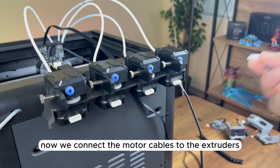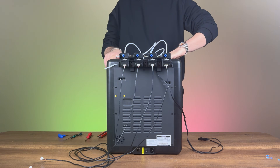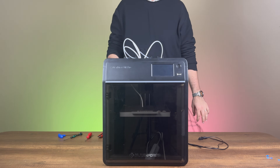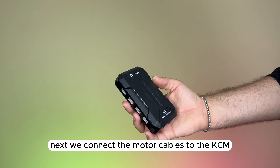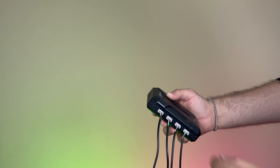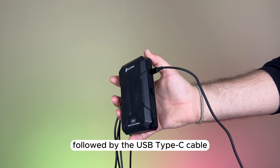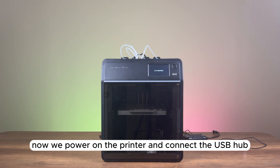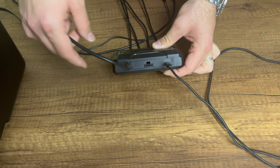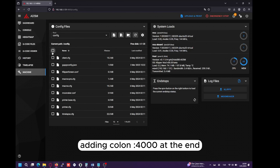Now, we connect the motor cables to the extruders. Next, we connect the motor cables to the KCM, followed by the USB Type-C cable. We then power on the printer and connect the USB hub. To access Mainsail, we open a browser and enter the printer's IP address, adding colon 4000 at the end.